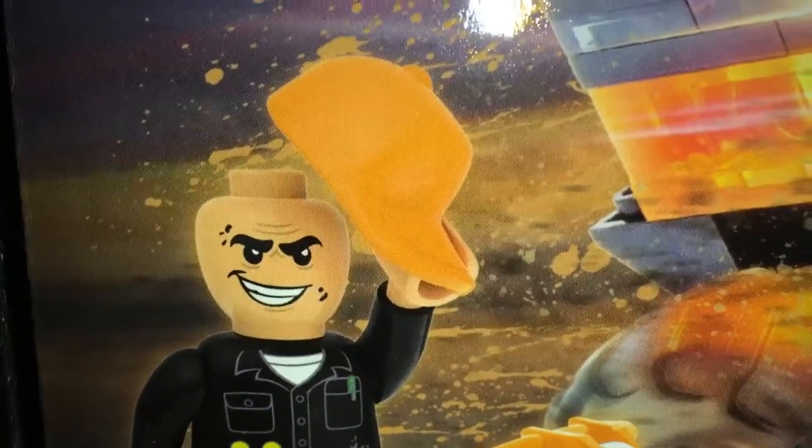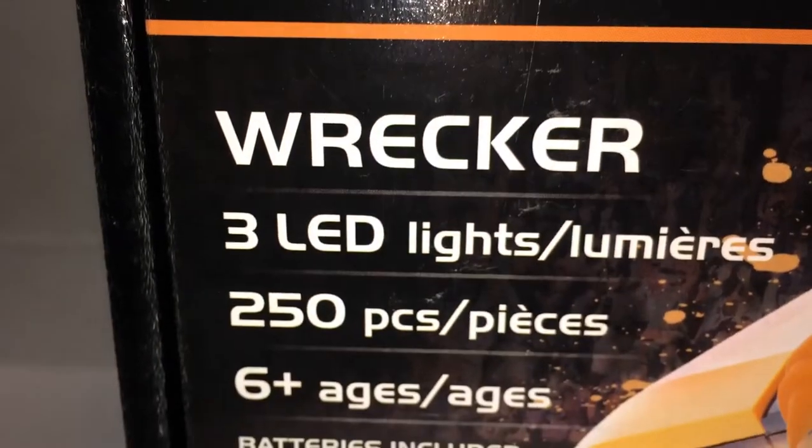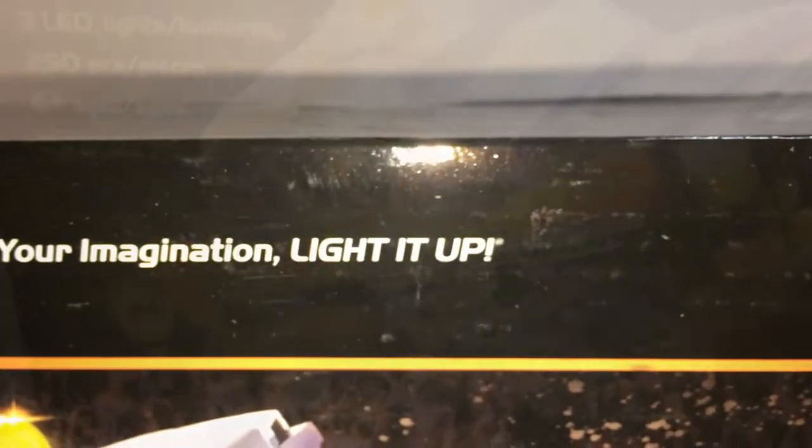This is Breakhead Boy Tour Reviews and this is Wrecker, 3 lead lights, 250 pieces by Laser Pegs — it's your imagination, light it up.